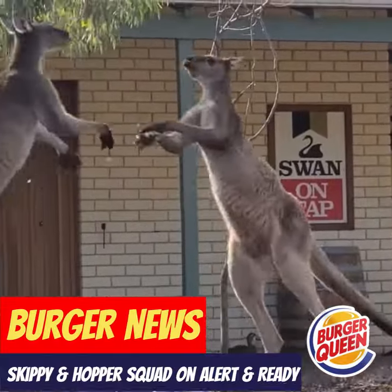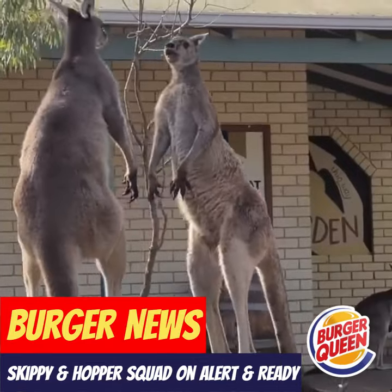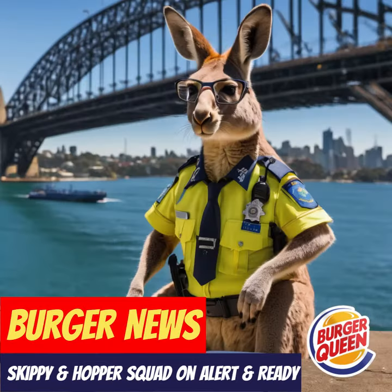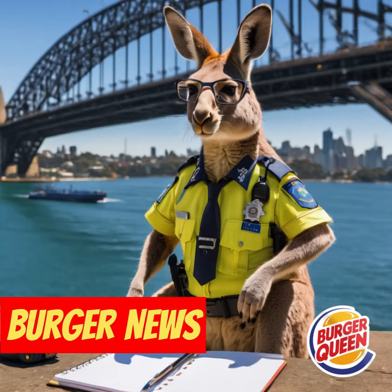Hungry Jack's Yumbo's Back — two slices of melted cheese and five hot slices of ham on a sesame seed bun. To celebrate Hungry Jack's 50th birthday, the Yumbo's Back, just $3 at Hungry Jacks.